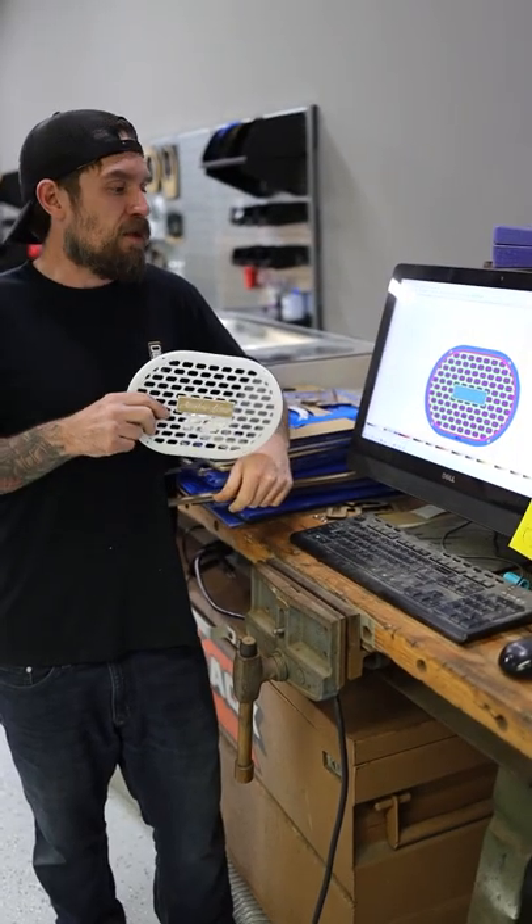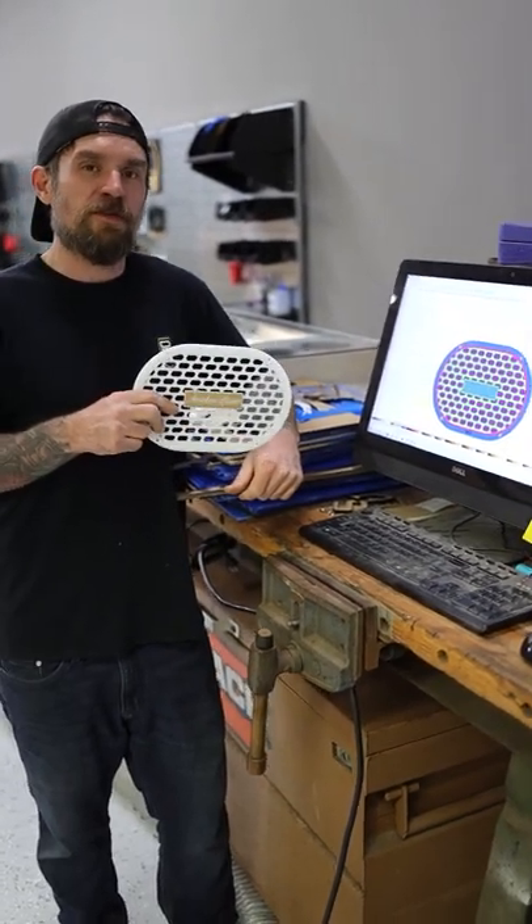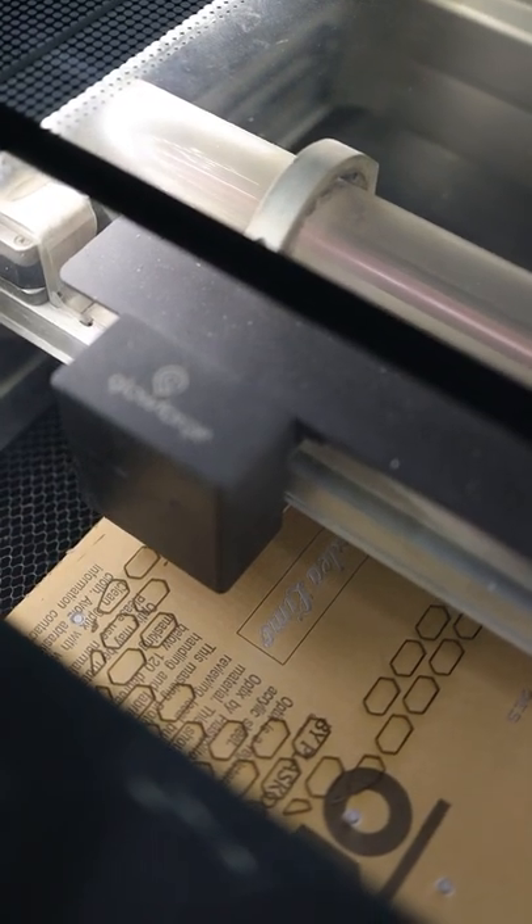So the process starts here with the drawing. We make the drawing on the computer and then transfer it to the Glowforge software, and it gets printed right here on the Glowforge laser printer.